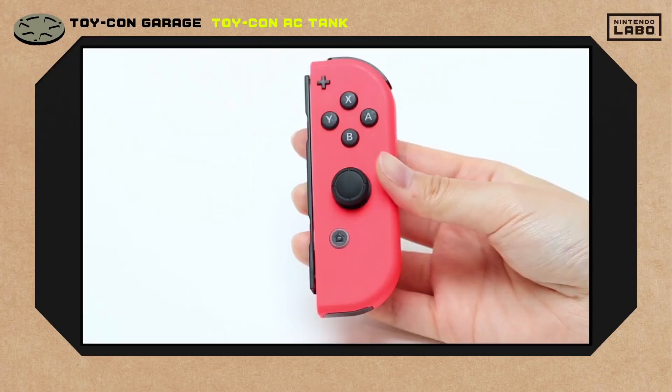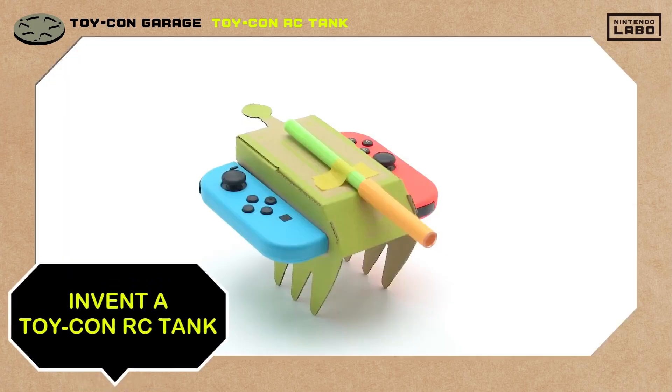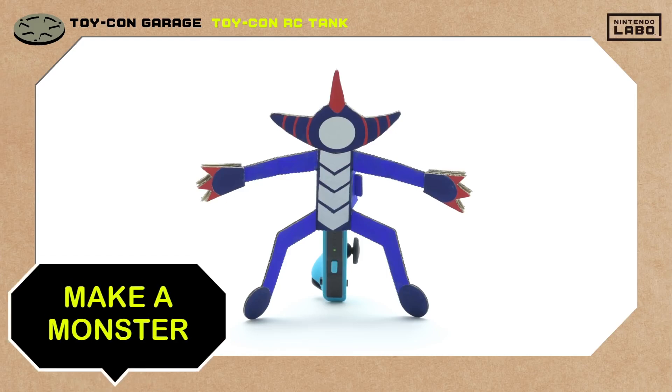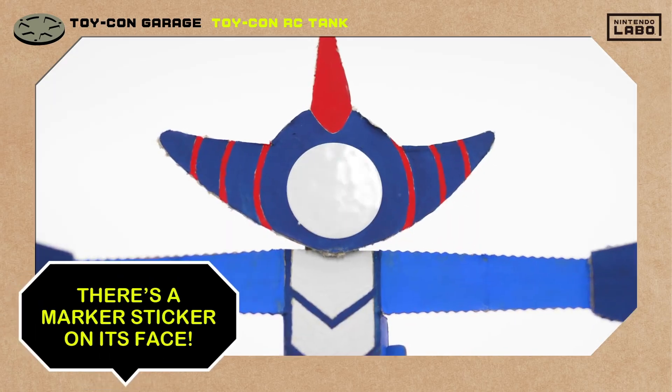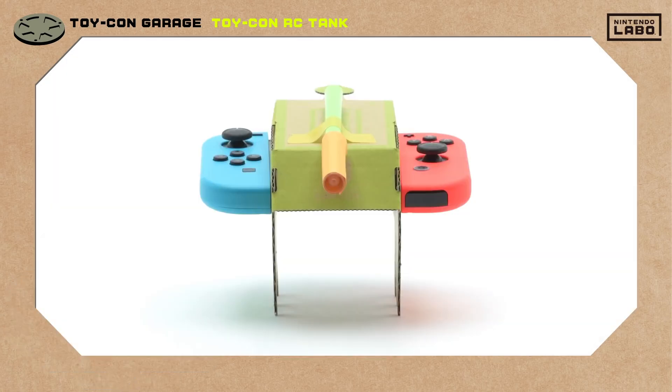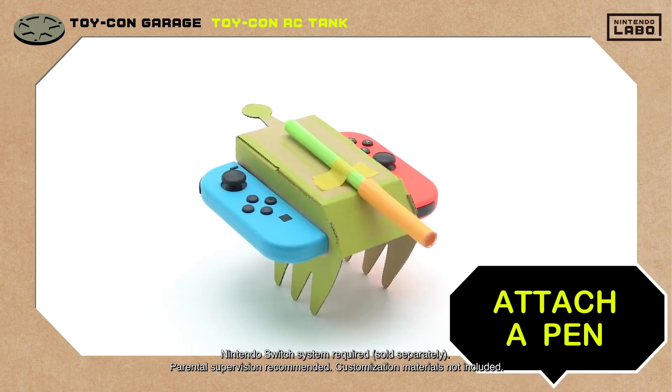Let's take a look at how we built ours using the right Joy-Con controller's IR motion camera. This little monster dude we made has target practice written all over him. On its back is the left Joy-Con controller, and his face has a marker sticker on it. The RC tank is ready and waiting. As for the quote-unquote cannon, it's a pen taped on top of the Toy-Con RC car.